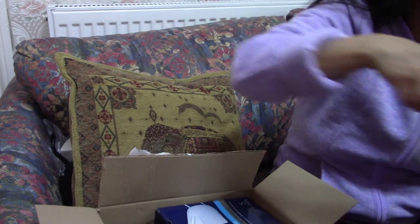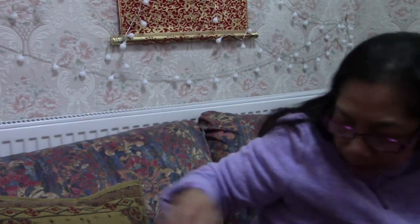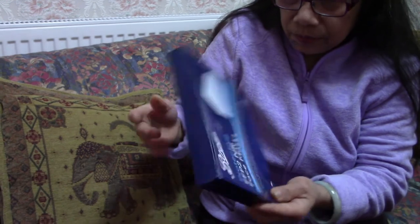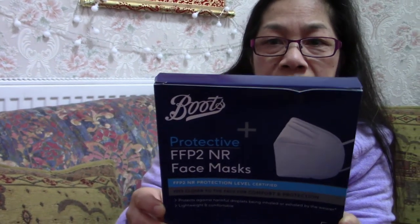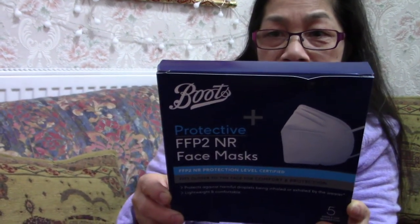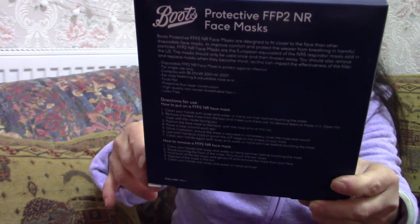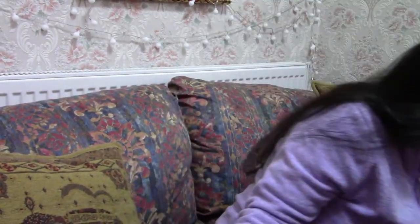I got six of these aloe vera gels. And the other item is this — a protective mask. This is the most efficient mask you can use: an FFP2 NR face mask. It's five single-use masks per pack.